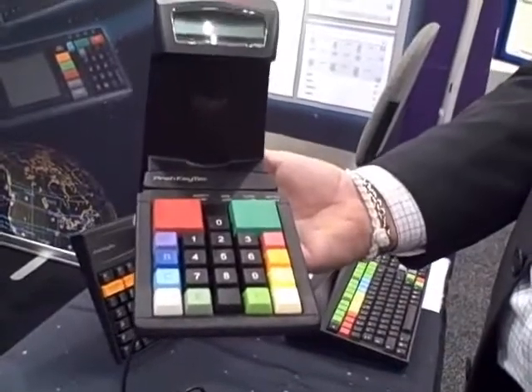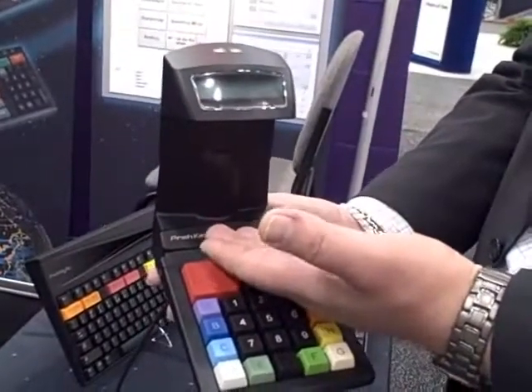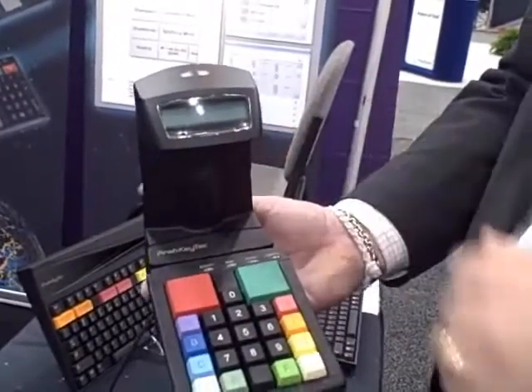What happens is either the gate agent or one of the flyers comes up, scans the ticket with the 2D barcode. If you want to change the seating assignment, this can also be displayed up here on the two-line display.